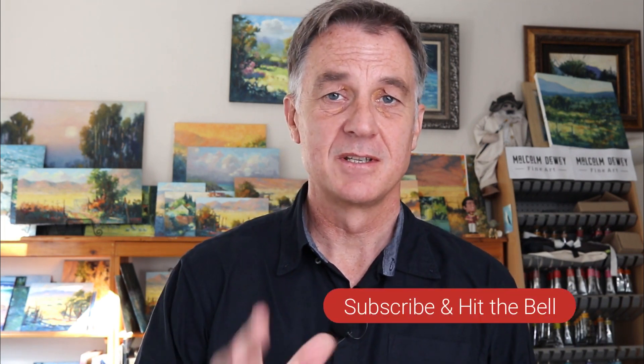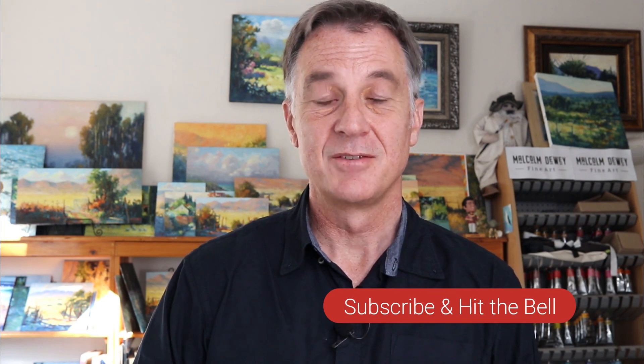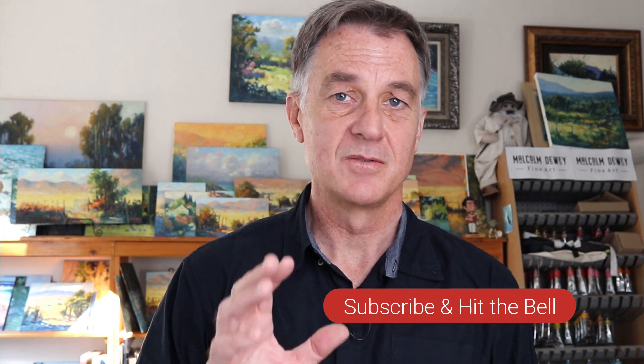Before we get into the demonstration, remember to subscribe and hit the notification bell if you haven't done so already, so you don't miss the next video. And if you want to get more insights and little things happening behind the scenes in my studio, have a look at the YouTube membership as well — just look for the blue join button below.